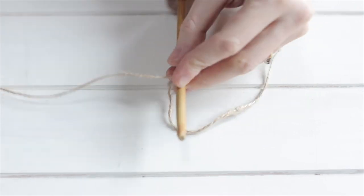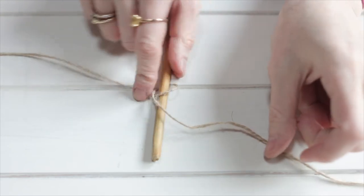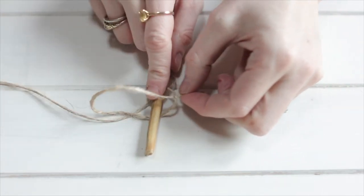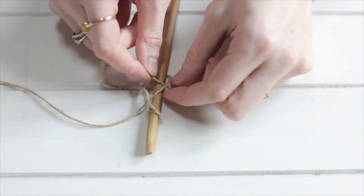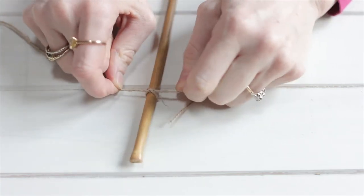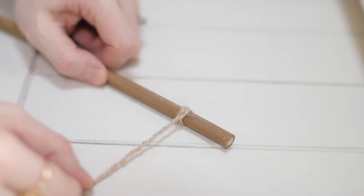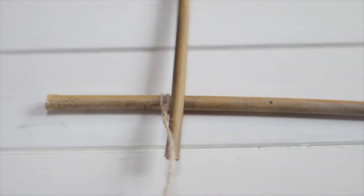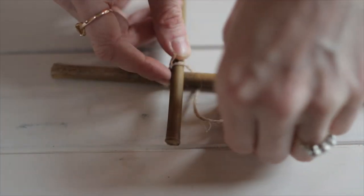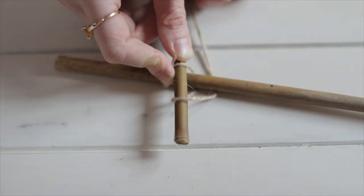You're going to wrap the string around and then through, and then tuck it in. Pull it tight — you should have a nice dangly bit left over. Once you've pulled it taut, wrap it around the string you've already got ready to go. Get your first bamboo stick and place it perpendicular to your base stick. Put the string over the bamboo, then pull it under and through to the outside, then pop it over the stick and pull the string tight.